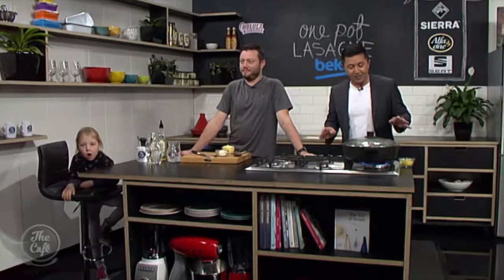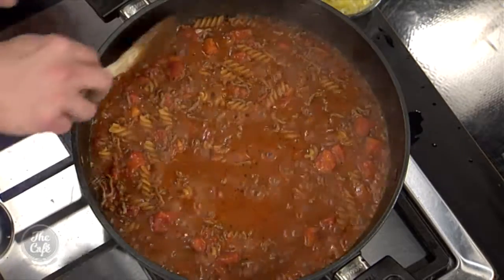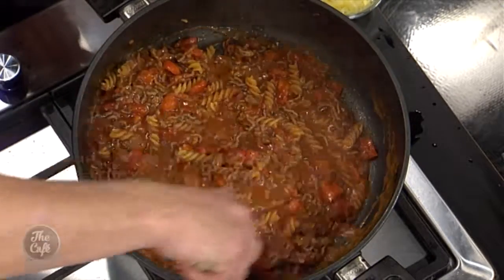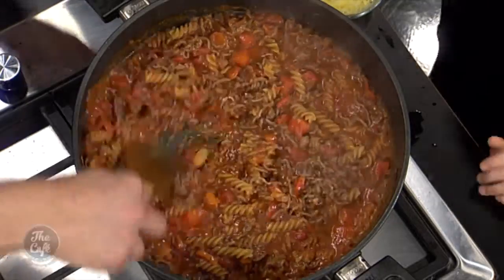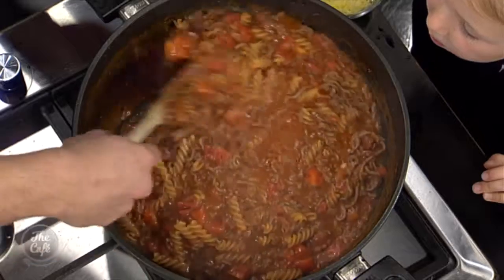We need to finish off this one-pot lasagna because things are looking pretty good, but it doesn't really look like a lasagna at the moment, does it? Oh, it's getting there. Let's have a look at it. So we've got the lid on, it's been cooking. Oh yeah, it's coming up nice. Look at that - it's starting to reduce down now. The pasta's starting to cook. Smell good, Gracie? Yeah.